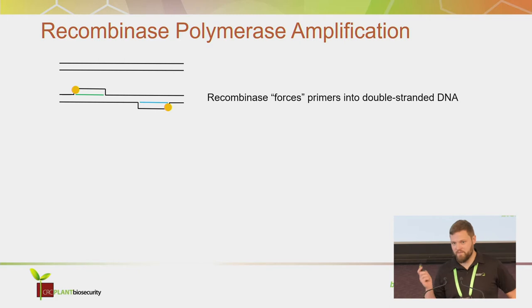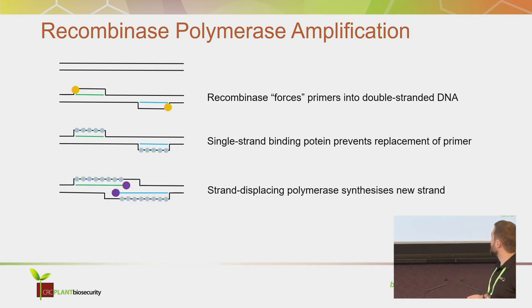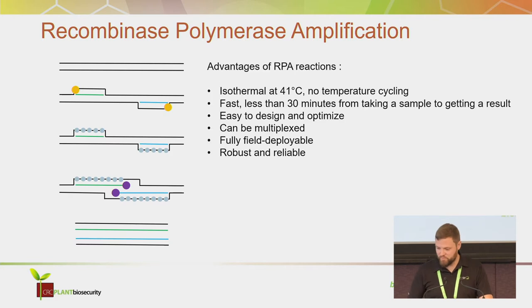A recombinase forces the primers into the double strand, then single strand binding protein prevents displacement of the primer, and a strand displacing polymerase synthesizes a new strand. The amplified product can then be detected by a fluorescence probe.